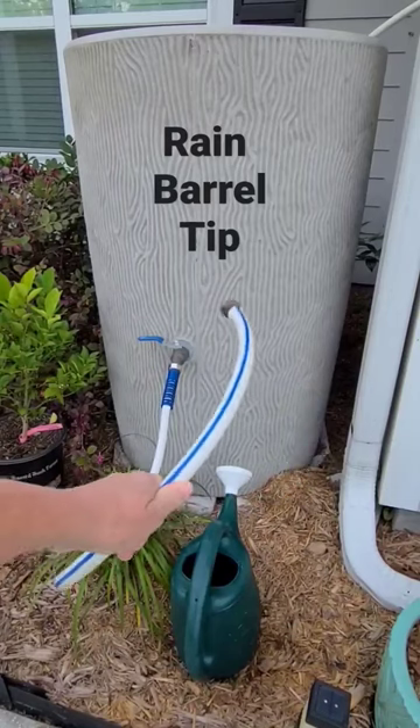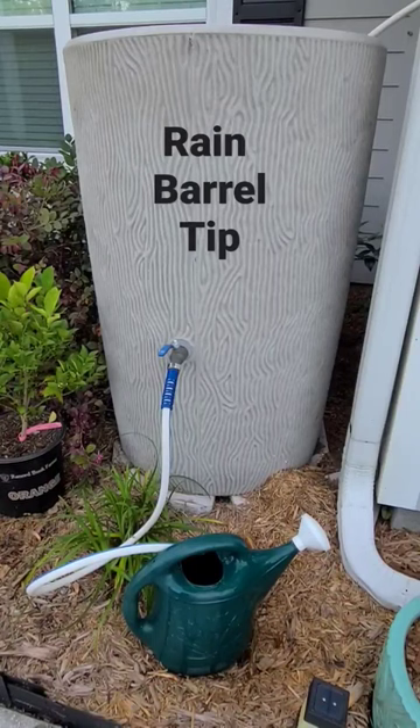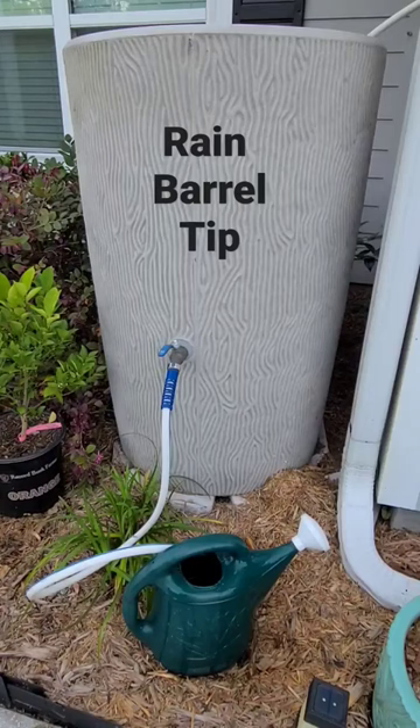It makes it easy. The water flows pretty fast. And in just a few seconds, I can fill up my little watering can and take care of all the plants right here in the front of the house.